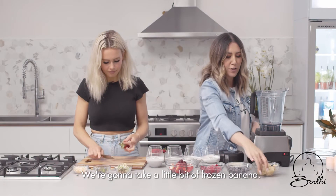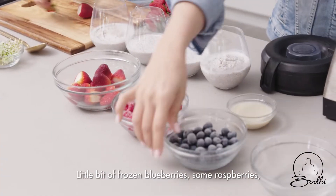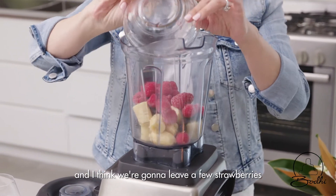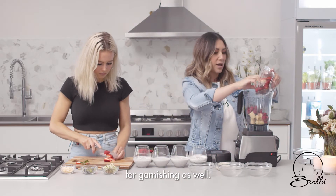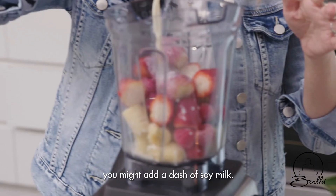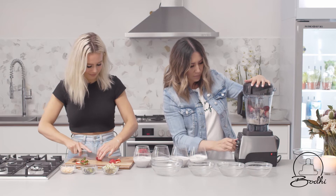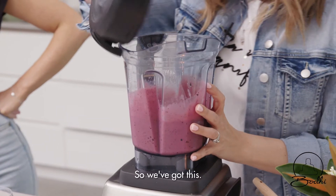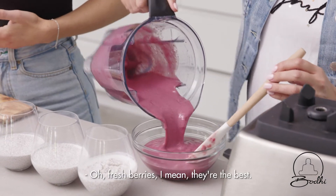We're going to take a little bit of frozen banana — you can pre-chop them and have them in the freezer laid on a tray — a little bit of frozen blueberries, some raspberries, and we're going to leave a few strawberries for garnishing as well. Then just to have a little liquid in there, you might add a dash of soy milk, and if it's not enough you can always add more.